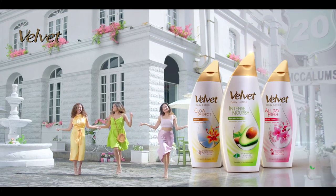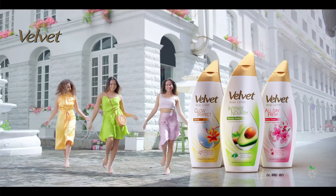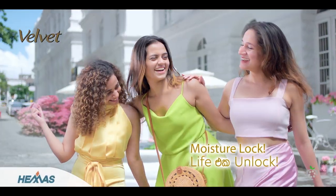You can use Nava Velvet Body Lotion. Moisture Locked, Life Unlocked.